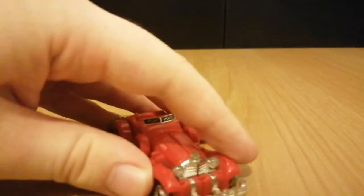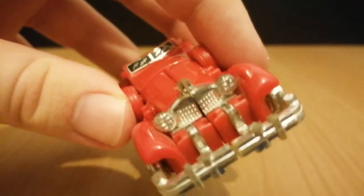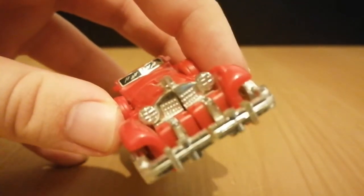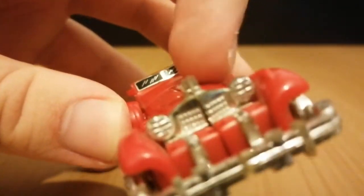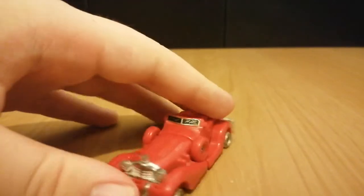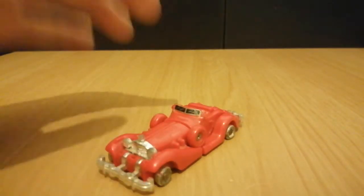The front. The grille section's got this emblem on the top — I'm not sure what that's meant to be, I'll just have a look up close. I'm pretty sure this is based on a real car.